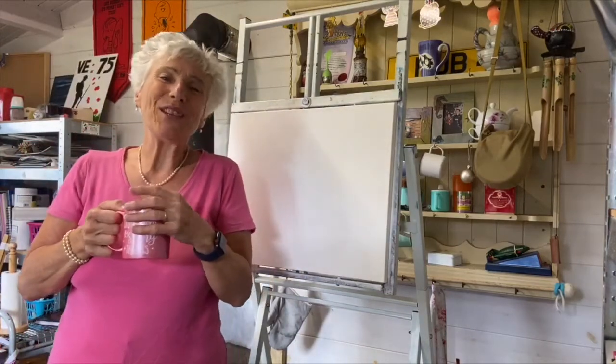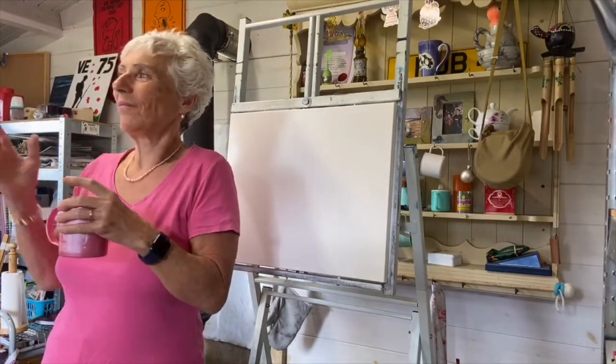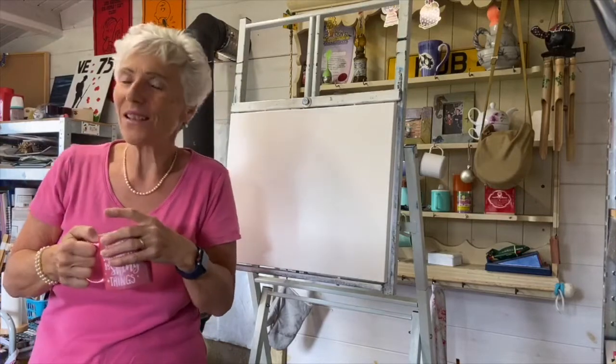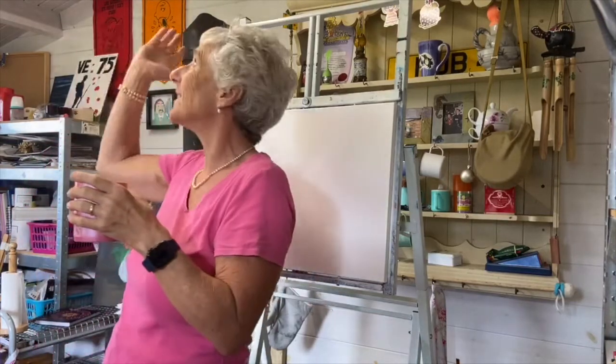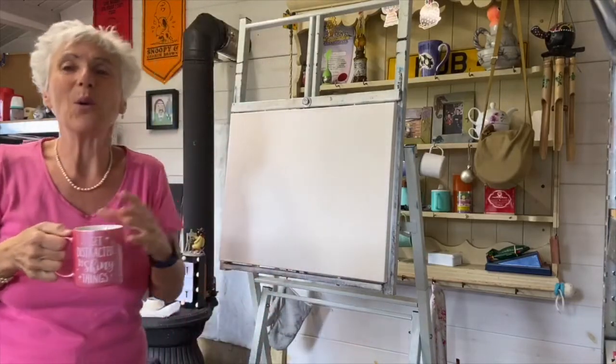Good morning, thank you for joining me today. A bit cloudy outside but it's nice and sunny in here — I've got my daylight strip light so we're all ready to go.